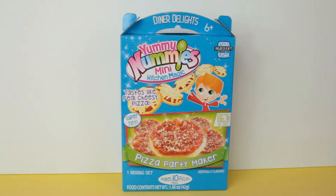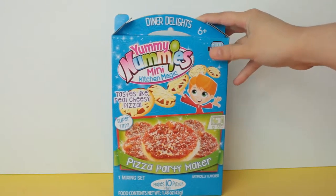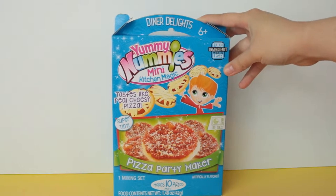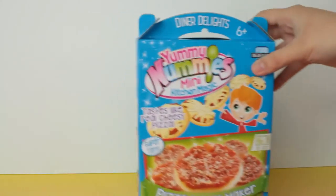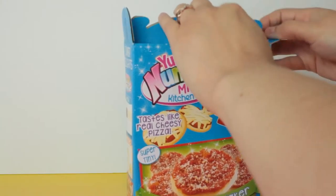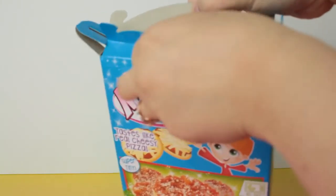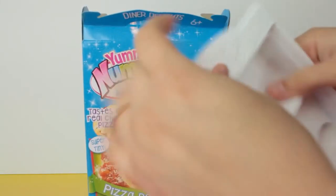In this one you do have to use the microwave — I'm gonna guess just to warm up the crust and rise it a little bit. You need water, and it is for ages six plus, so if you're under that just have an adult supervise you while you do it and help you with the microwave and the mix so you don't make a mess accidentally.